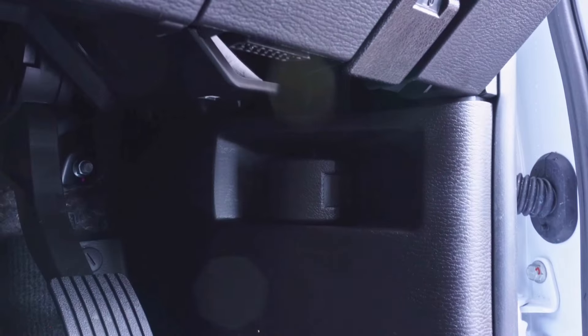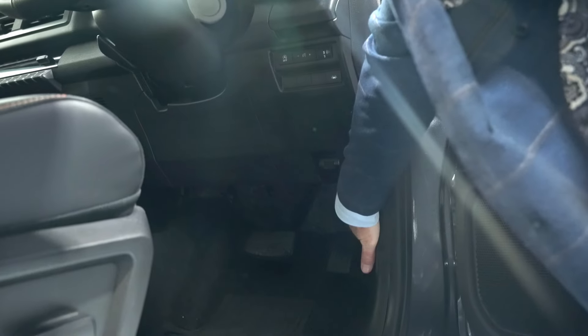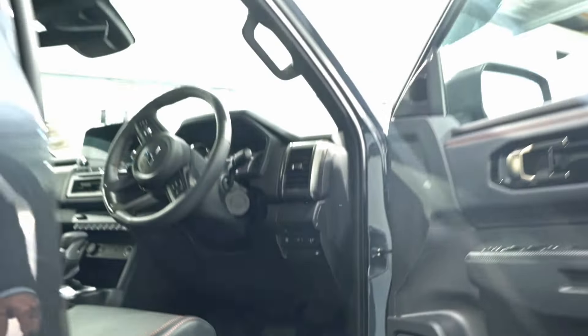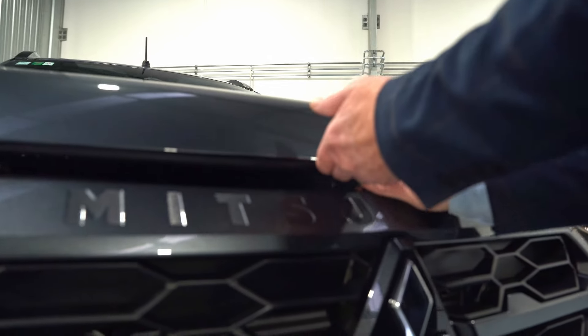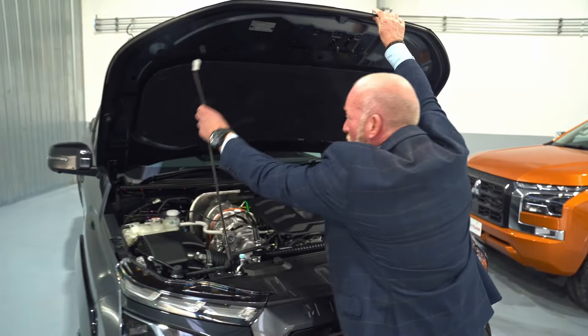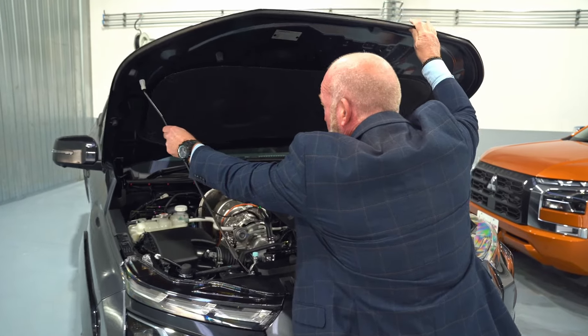Obviously before you do a road trip there are a few things you might want to check under the bonnet. Your bonnet release is situated down here — just give it a tug and that will release the bonnet. To open it up, just above the 'B' here there's a little lever you slot to the left.